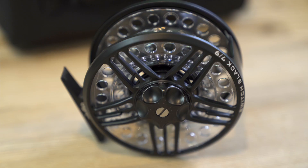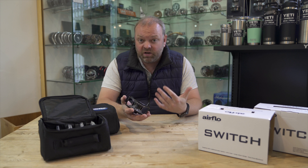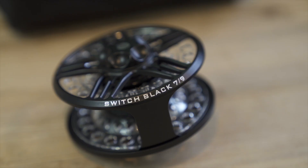Now it's a die cast reel, so it's not fully machined, and that keeps the price down quite considerably. It's also a cassette reel, so if you're carrying lots of fly lines these are ideal — instead of buying extra spare spools, you just buy the extra plastic cassettes, which keeps the price really low.